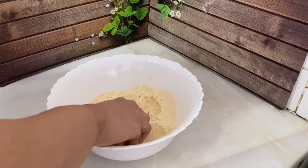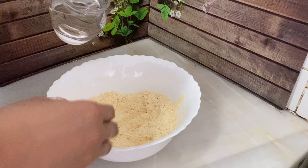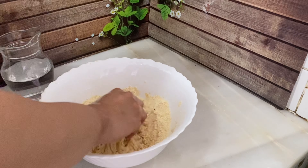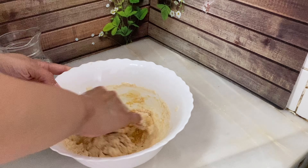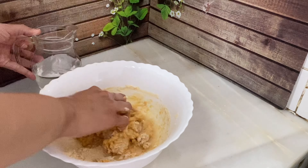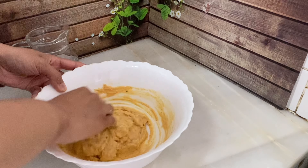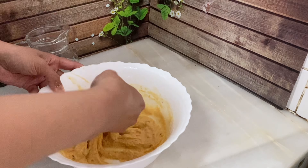Bismillah. Now we will add water. I have washed my hands well. I have cleaned the basin batter and smoothed it out nicely.